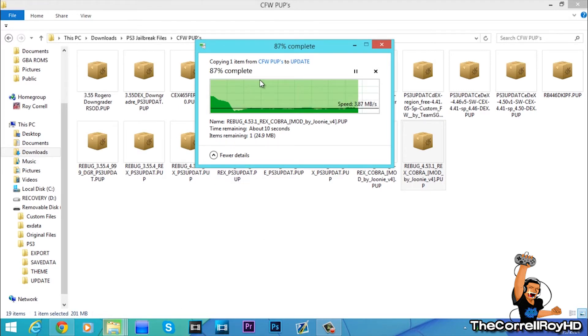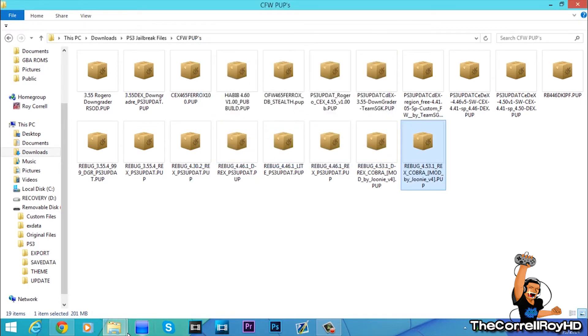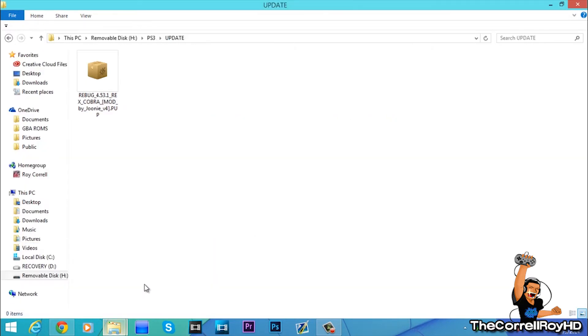And once it gets done, I'll show you where to go from there. And yes, you can get on live with this custom firmware because it has the 4.65 spoof.